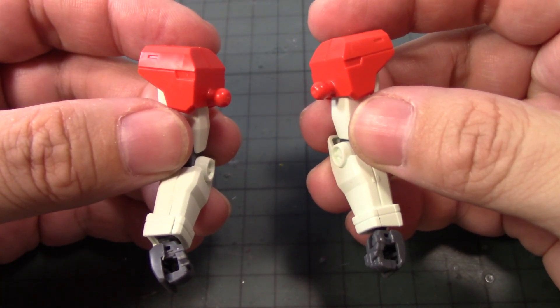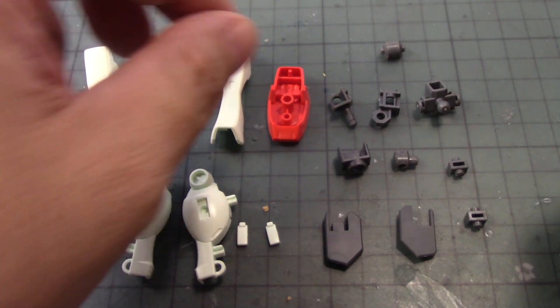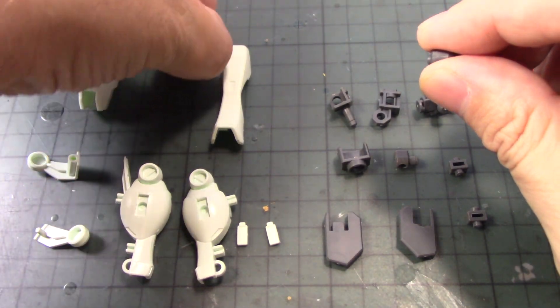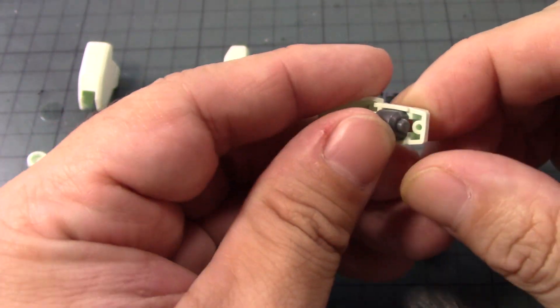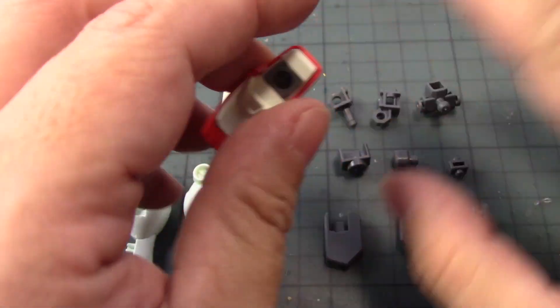Let's move on to the legs of the GM Gym. Surprisingly, even though there are a lot of parts — like the arms — they did a really good job in the construction. You can barely see any panel lining or discrepancies during assembly. First, we'll need this foot polycap — put this in like so. Simple. The foot is very easy to build.